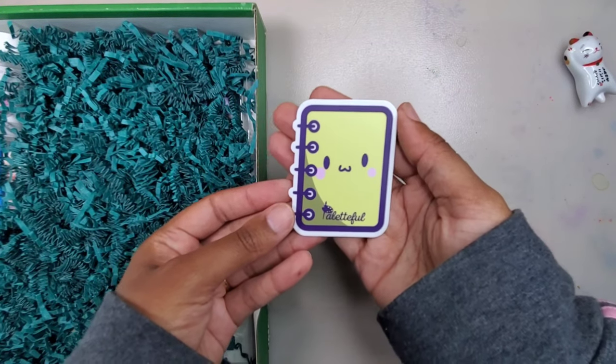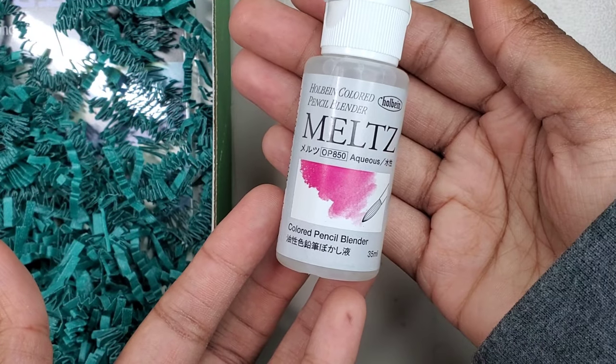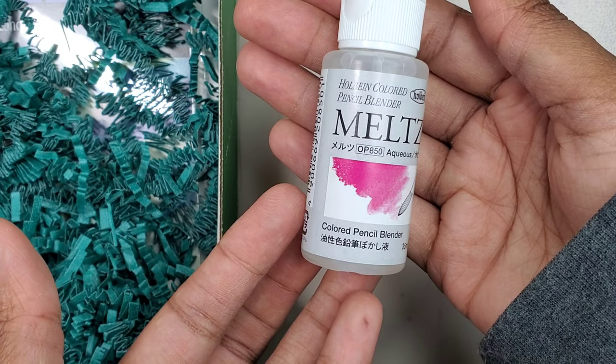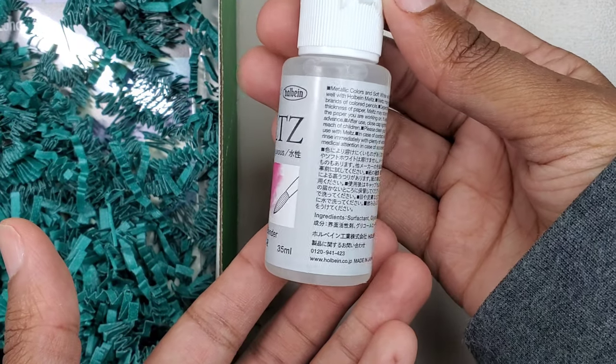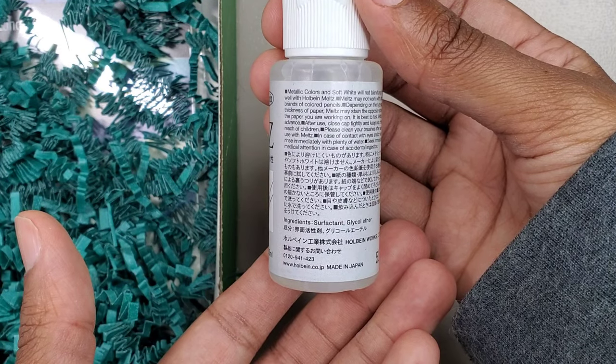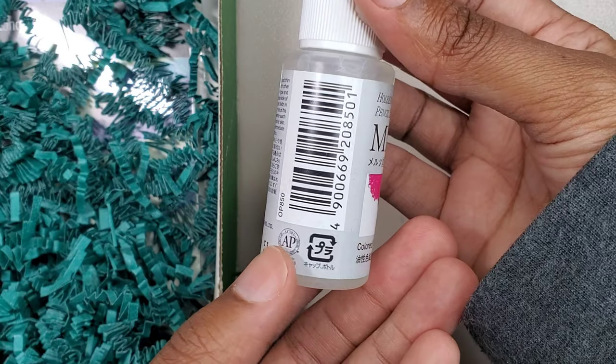The first item we have is this super cute kawaii sticker. Next, we have an item by Holbein called Melts. It's a water-based colored pencil blender that blends and thins colored pencil, except for metallics and soft white. It may not work with other brands of colored pencils though.